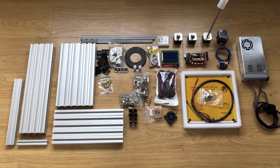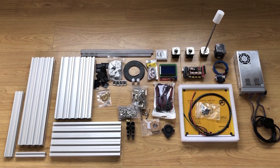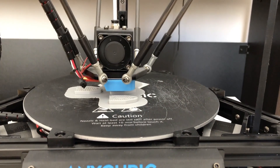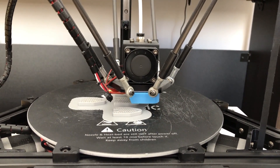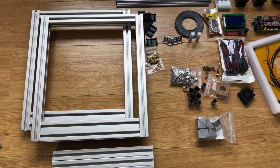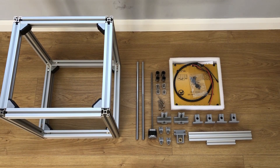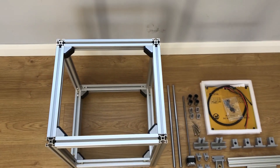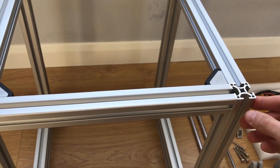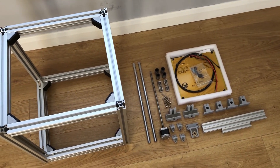I'm going to start with the frame and in the meantime I'll be printing all the parts on the Anycubic Kossel. The frame is now built — they went together fairly easily. Now it's time to start on the Z-axis.